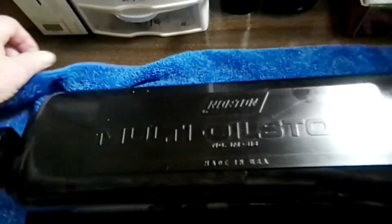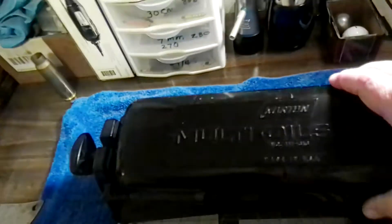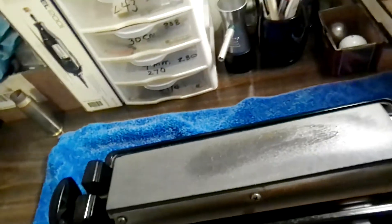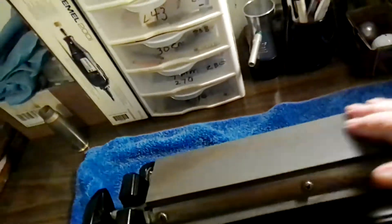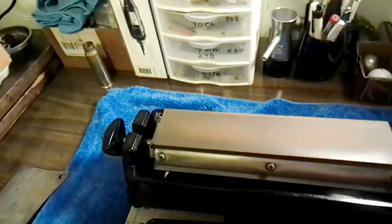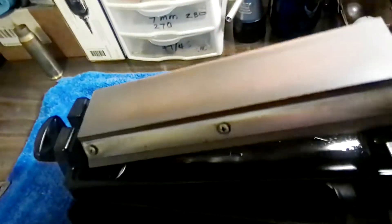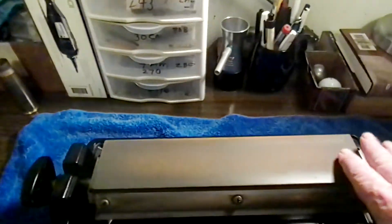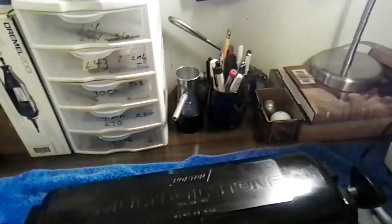This here's an oil stone — it's for sharpening knives. This is old school; this is what we had back in the day. It's got three stones on it: a coarse, a medium, and a real fine polishing stone. You put oil in the bottom of it — it's got fill lines on it — you fill it up with oil and it feeds oil onto your stones, and you sharpen your knives with it.